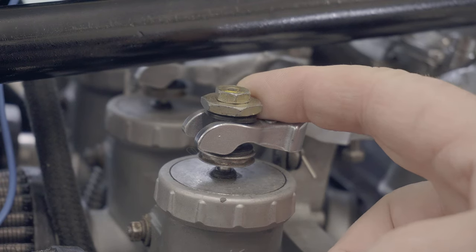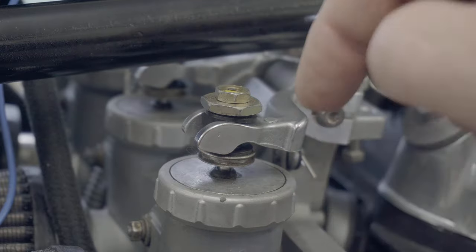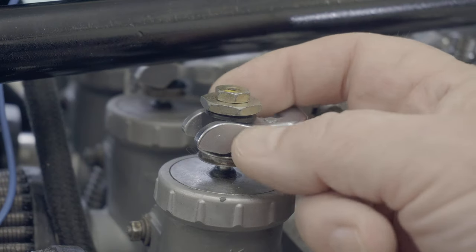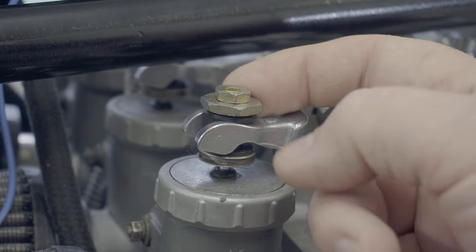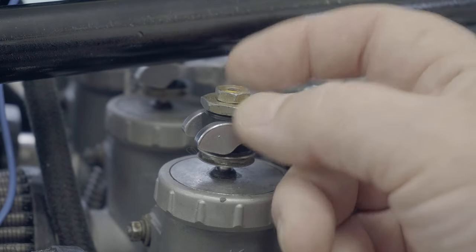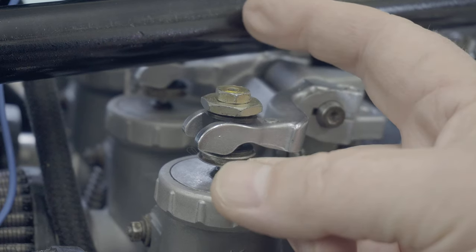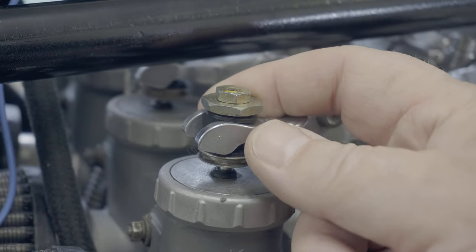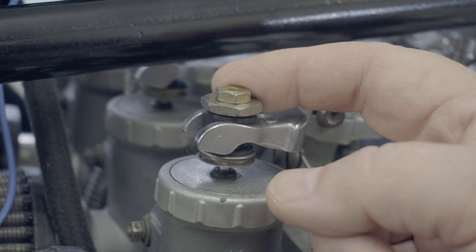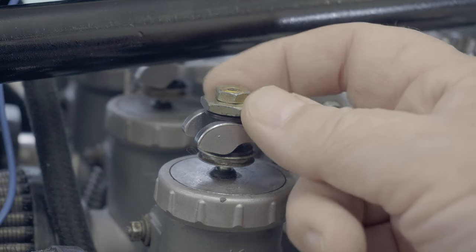To actually balance the carbs, what you need to do is balance the way the throttle slides open. That's done by twiddling that adjuster - there's a lock nut on the top, and once you've undone that you can twiddle these by fingers. On most bikes, number two is the fixed one and you balance the others to number two. On this bike you can do all of them. I'll say number two is the reference one, then I'll try and get the others all the same.